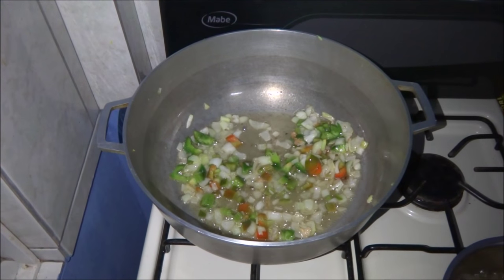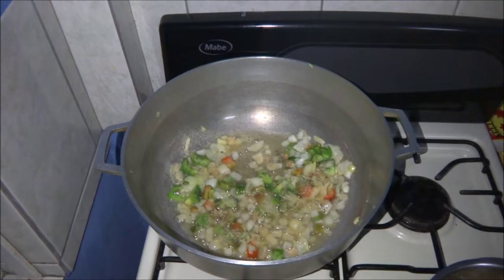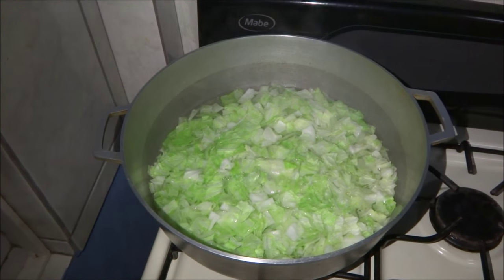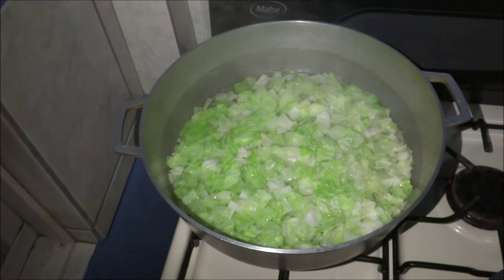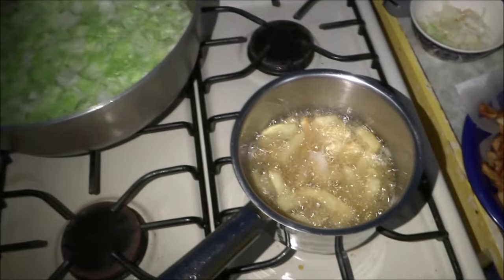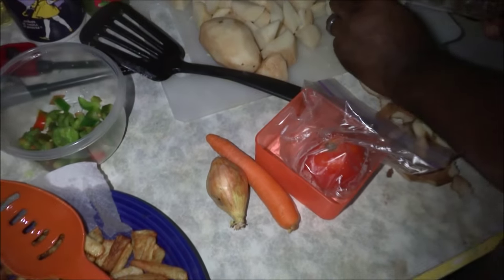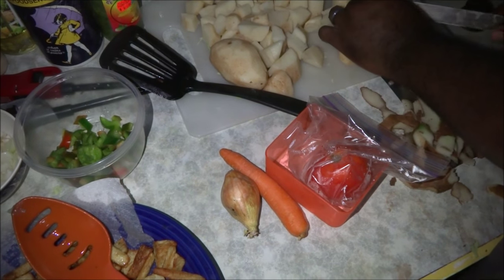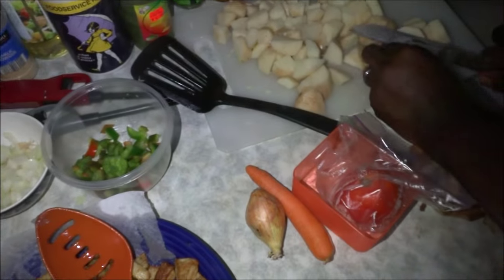He adds some garlic powder. Chopped cabbage has been added to the pot and is boiling — that's for the peanut butter cabbage. And more French fries. For the soup — fish soup — it's a potato and fish soup. He's adding barracuda, seasoning, onion, carrot, tomato, green pepper, and a family secret seasoning.